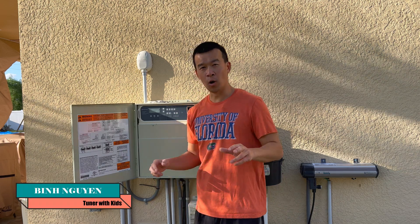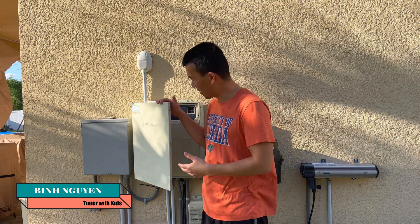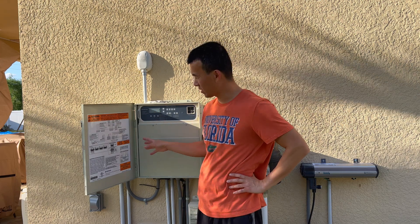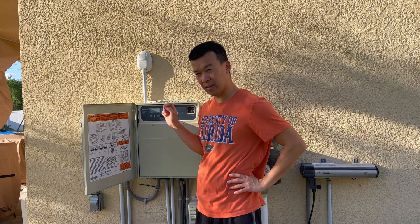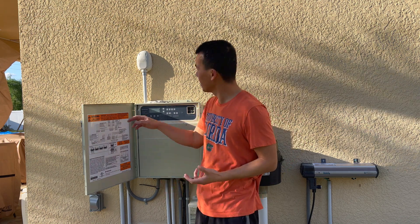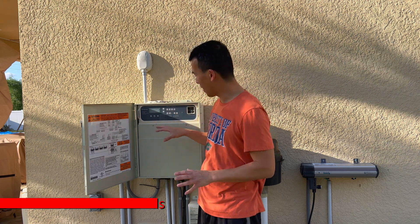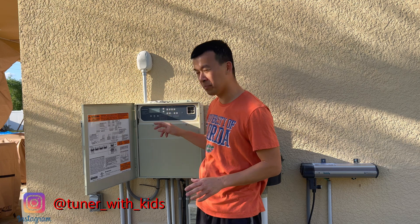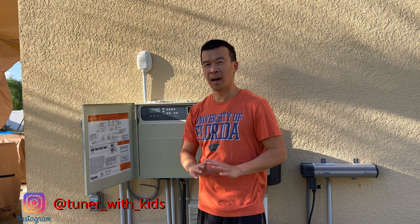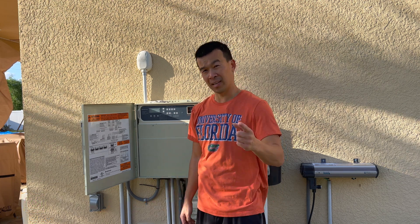Hey guys, welcome back to this quick home repair video. I know this is not my normal car content, but today we're going to be messing with my Pentair control unit for my pool pump and everything. About a year and a half ago this thing actually went out on me — the RS-485 control that uses my app and also uses the antenna to send information back to my router. It failed on me, but the actual panel itself still works manually. Today we're going to be doing a quick diagnosis and I'll show you guys what to look for and this easy $5 repair. So stay tuned.